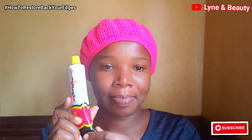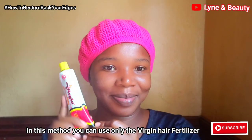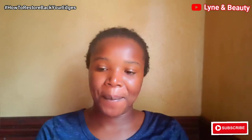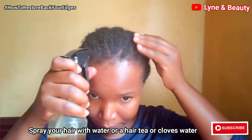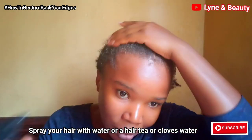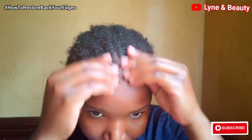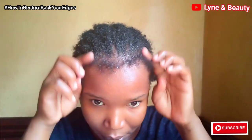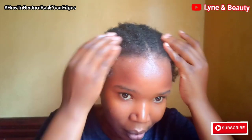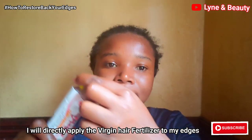With the first method, you're going to use only the virgin hair fertilizer. But first, since my hair is dry, I'll go in with cloves water — I'm spraying it on my edges and my hair. After applying that, you'll need to massage your edges or whatever area you've applied it to. If it's the whole head, massage the whole scalp. As you can see, my edges are really growing — they are regrowing.